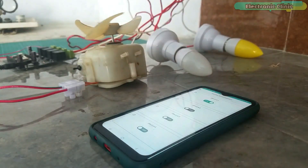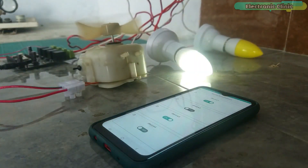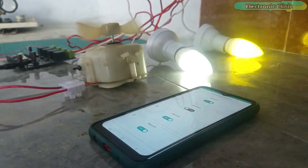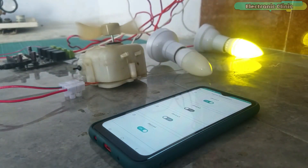Building a home automation system with Arduino IoT Cloud is far easier than building it with the Blink IoT platform. A dashboard on your cell phone is automatically generated, which you can use to control things from remote locations if you have access to the Internet.